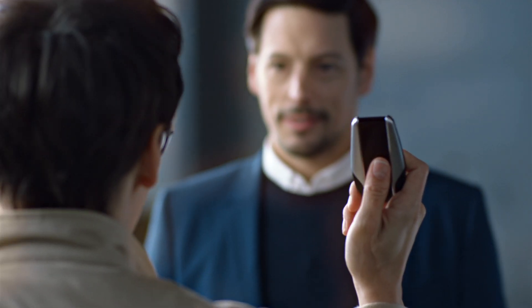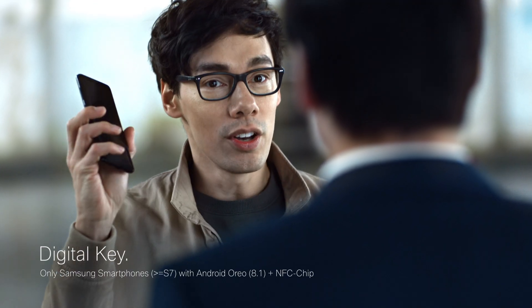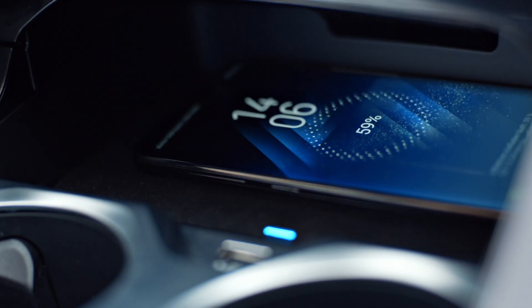What? An alternative to this key is available — just your smartphone. Serious? One thing less to lose. So, you hold it over the door handle. And then? You open the door, put it on the wireless charging pad, and voila, start the engine.